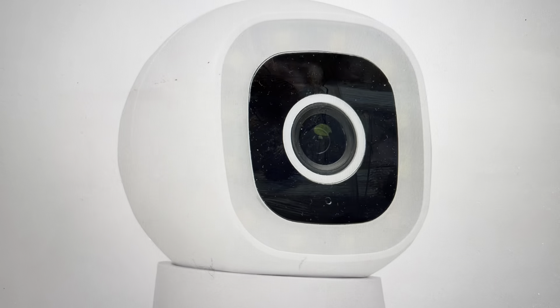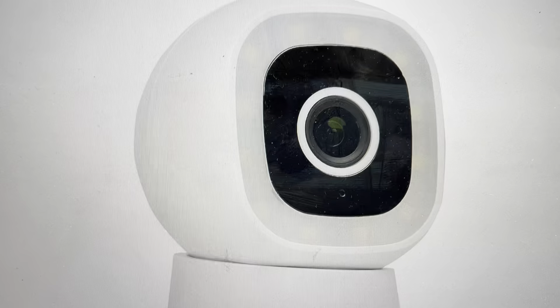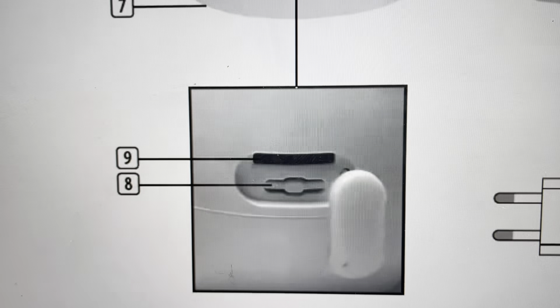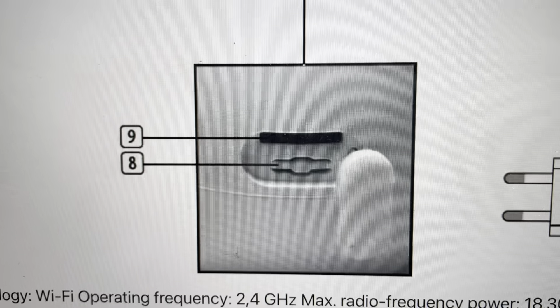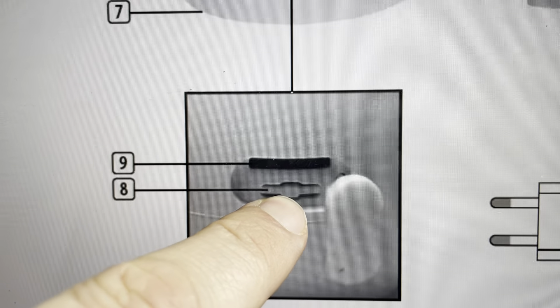If you want to do this, it's quite easy to do. All we need to do is locate the reset button. Depending on the specific model, the reset button will be in a slightly different place, but it generally looks like this little push button here.